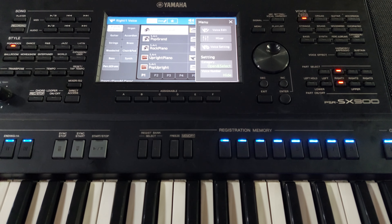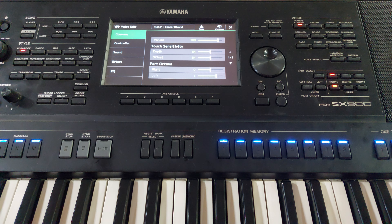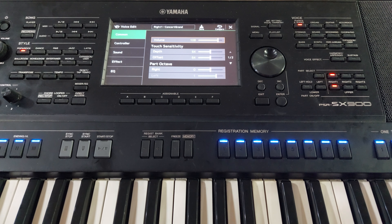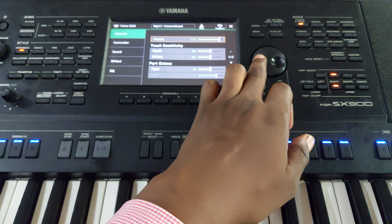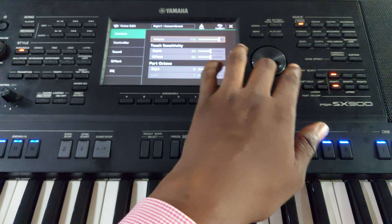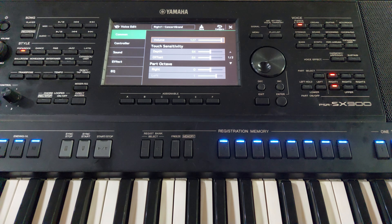I'm taking my time to go through this bit by bit — please follow along. Once you touch Voice Edit, you'll see a secret volume that is inside the keyboard. On the SX series, go to 'Common' and see 'Volume.' Scroll to the end — by default it's around 100 to 110. Increase it to the maximum. That is the secret third volume of the Yamaha SX900 and SX700. Very simple — as soon as you come here, the volume reveals itself and you increase it from there.